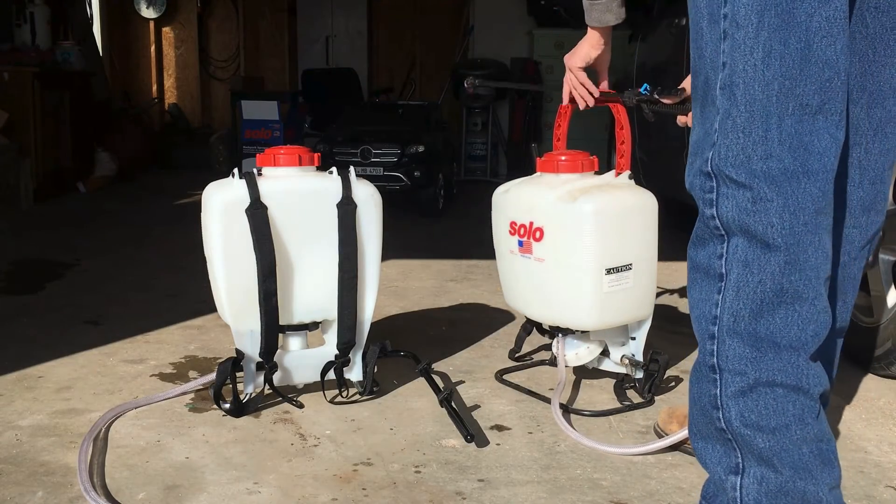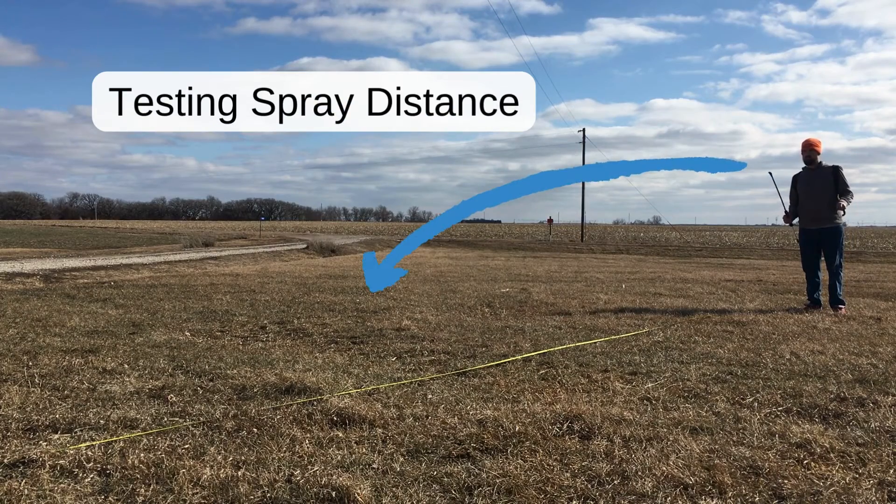If you want to dive into the dirty details, be sure to read the article I wrote that shows all the testing that I did with these two backpack sprayers.